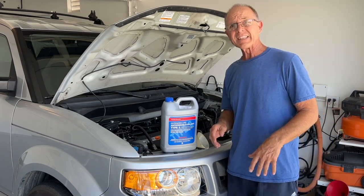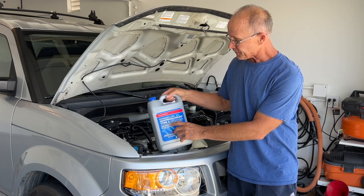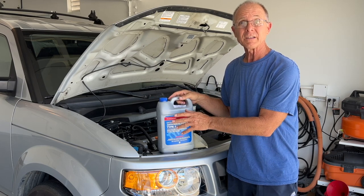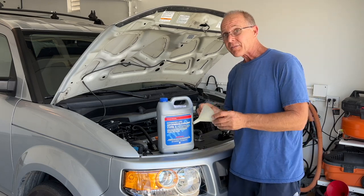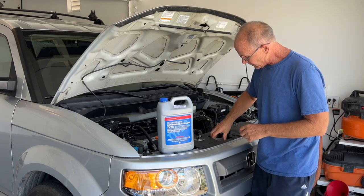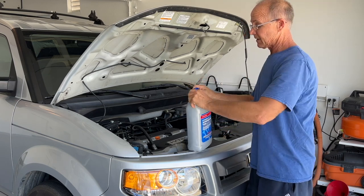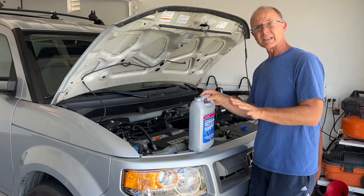All I've got to do is fill it now — that's going to be the easy part. I've got the Extended Life Anti-Freeze Type 2, and this is already 50-50 pre-mix, so you just pour it in and you're good. I don't have to add water or try to mix it 50-50. I've got a small funnel going right into the radiator. Do a nice slow pour and make sure we don't spill any.